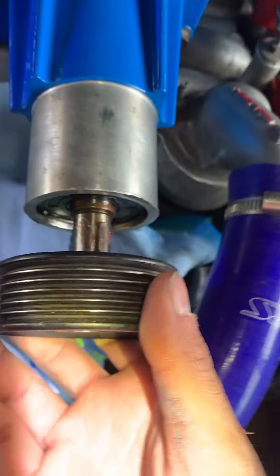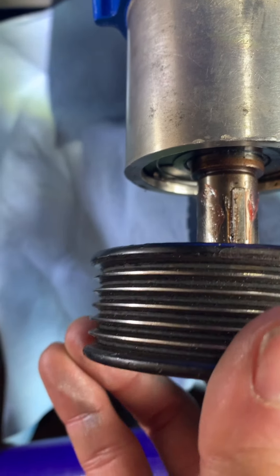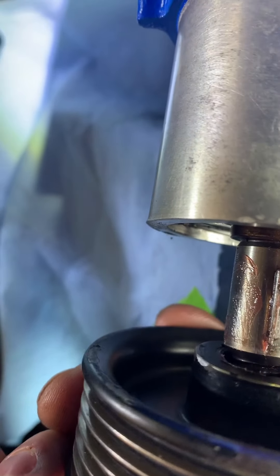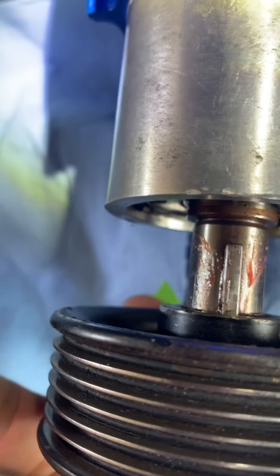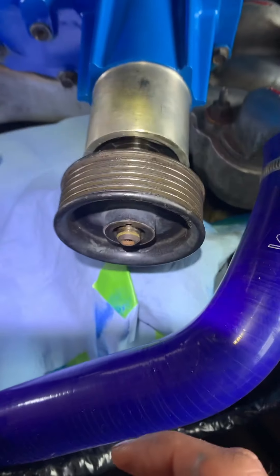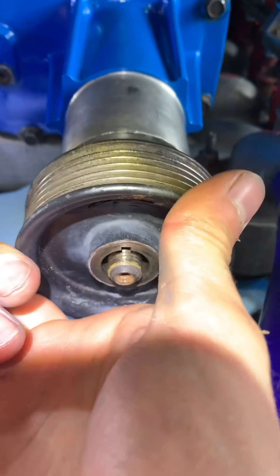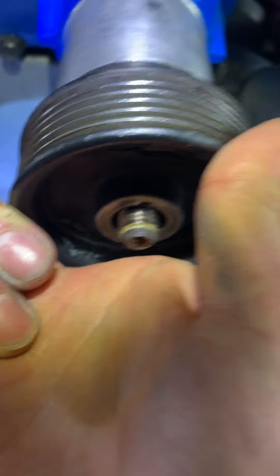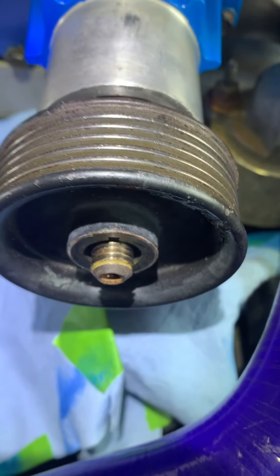There we go, so the thickest part goes in. And I'm just going to load up with the key. There we go, so that's lined up. It goes in just a little bit. And now I'm just going to find a way to press it in, so I'm just going to do it by hand first and see how far I get.